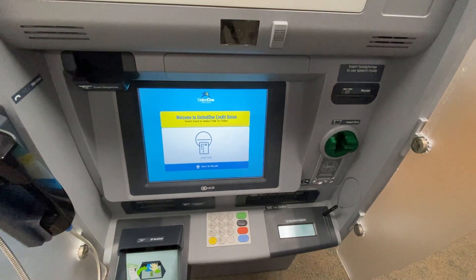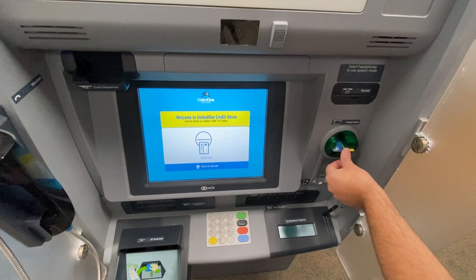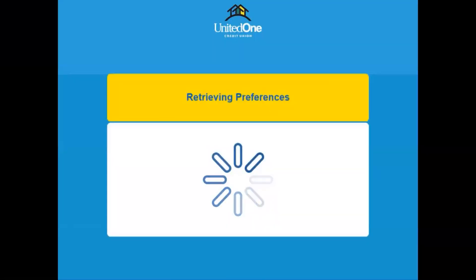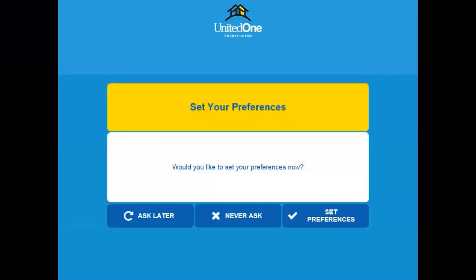In this example, we're going to show you how to make a deposit in ATM mode using cash. First, insert your debit card into the card reader of the PTM. You'll then be prompted to enter your four-digit security PIN. Select continue when you're done.